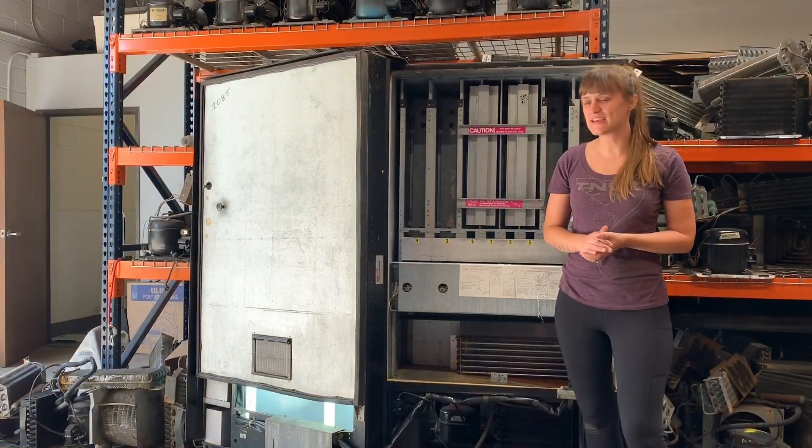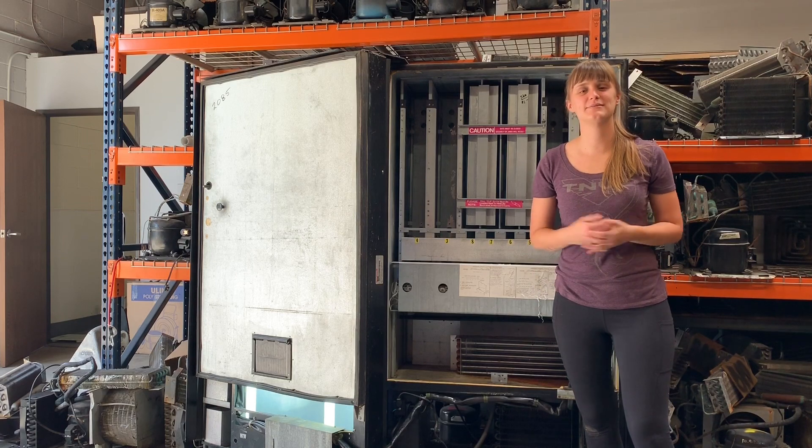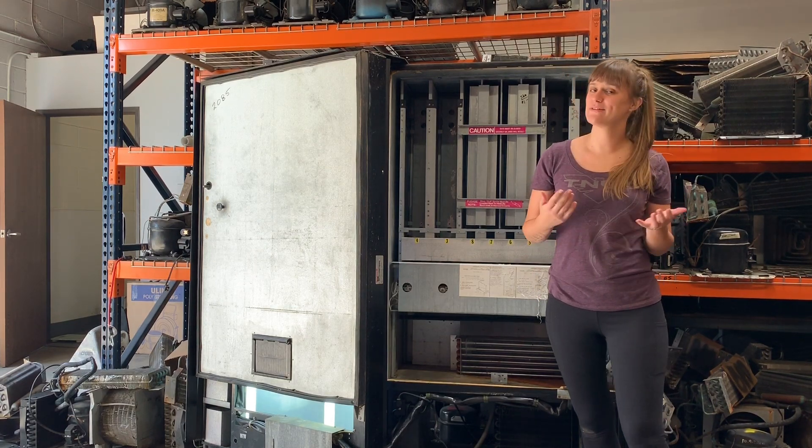All right, that's our video. Thanks for watching. If you do need to replace your unit, visit our website at vendingworks.com. If you've got any questions, leave a comment for us.